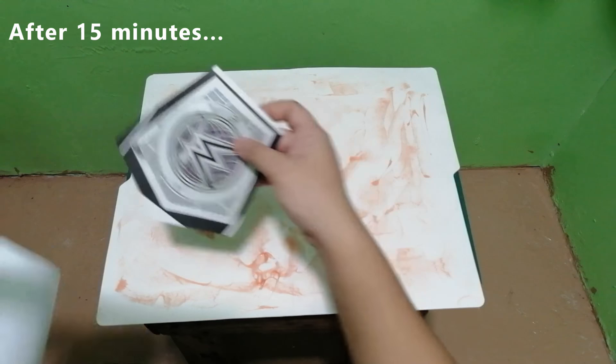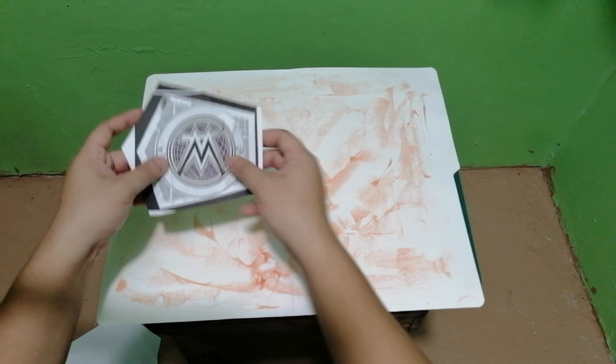After 15 minutes, we can go ahead and stick the cutouts to the folder and then cut it away.